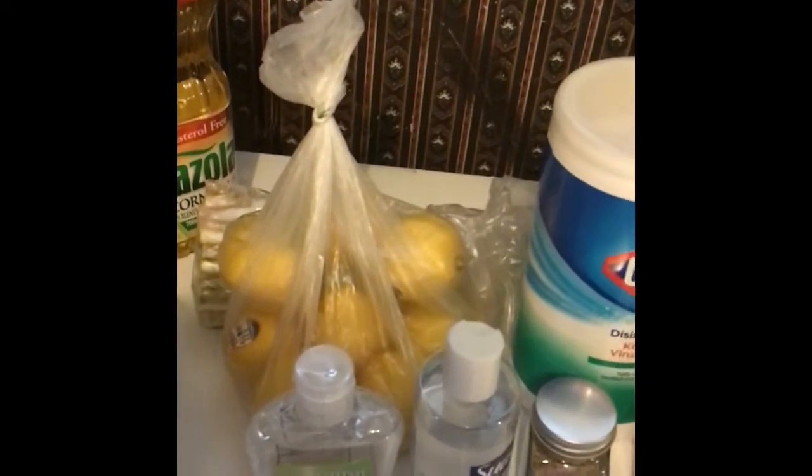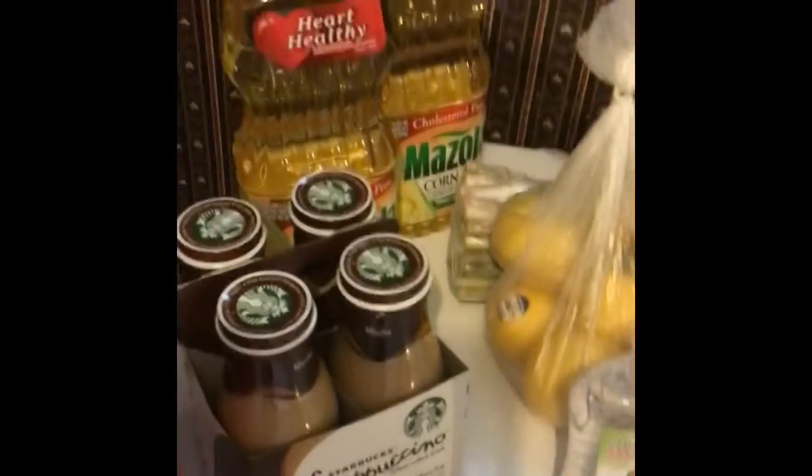I'm going to use these lemons — I saw something where you can use the lemon peels, wrap them up in a paper towel, and put them in your window or by the door. It keeps the bugs from coming in. So that's what we've got going on today.